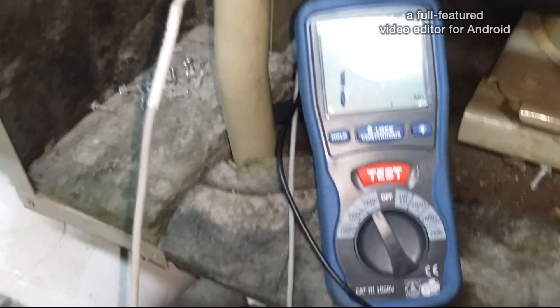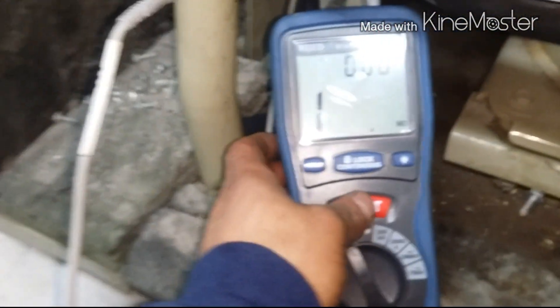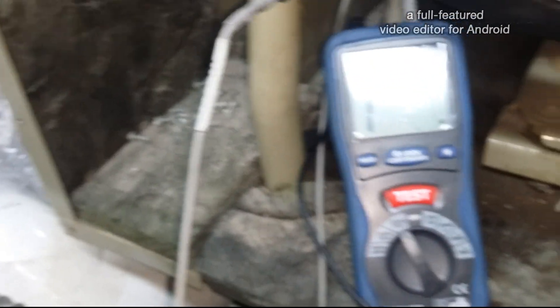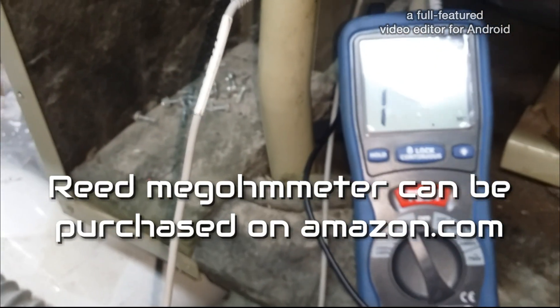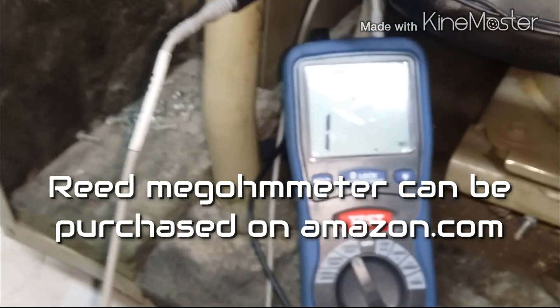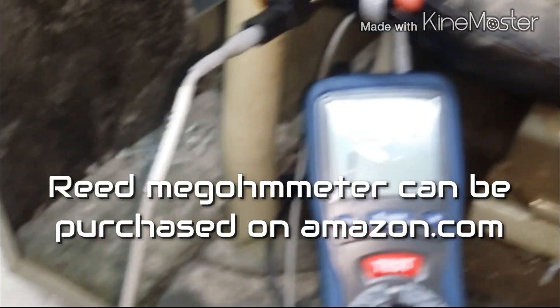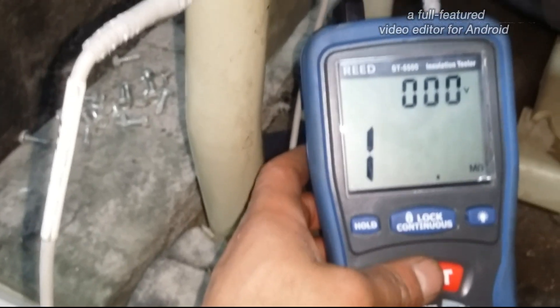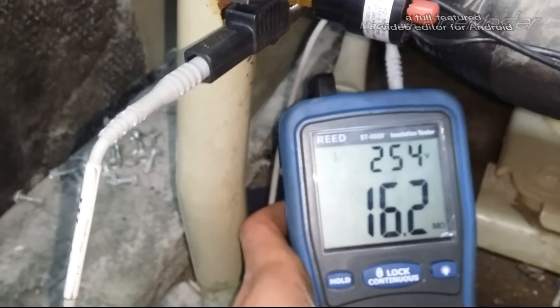Take a look at it again — this is a pretty good megohmmeter, not too bad. I think I paid like 180 for it, made by Reed. There's the model number there. It works pretty good. I actually matched it to my buddy's Fluke — they were pretty much pretty close. I know the Flukes are a lot better obviously, but for the price, for what it is, it's a good unit.